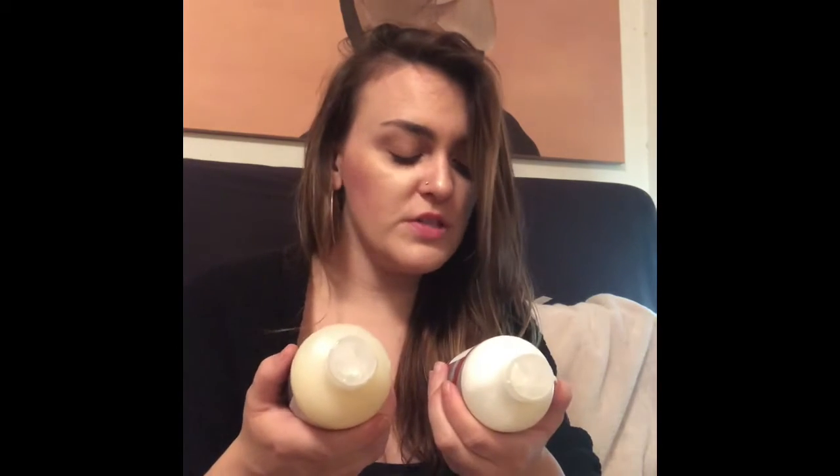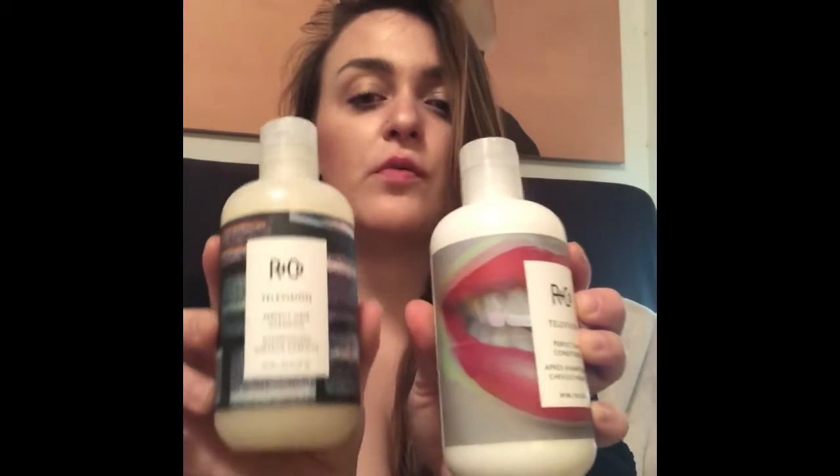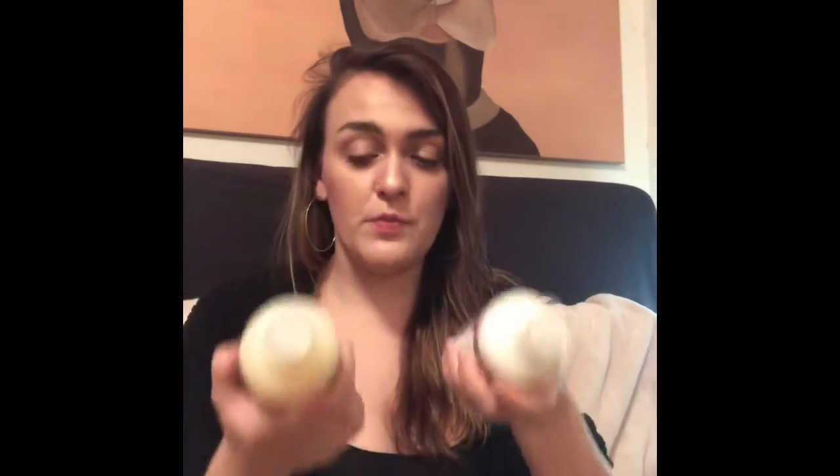This item I actually paid extra for. This is the R&Co Television Perfect Hair Conditioner and Shampoo — both retail for $64 for the pair, so $32 each. I already got these in a previous box. R&Co is a good brand — I have their dry shampoo and a couple of other products. They're usually really pricey, so I like that FabFitFun is affiliated with them. I'm still currently using the shampoo, which is why my hair is all over the place.